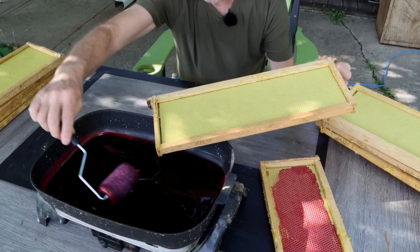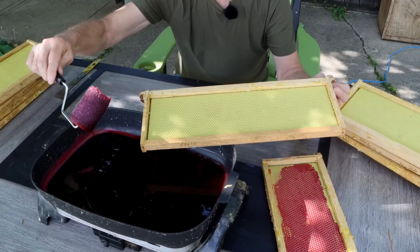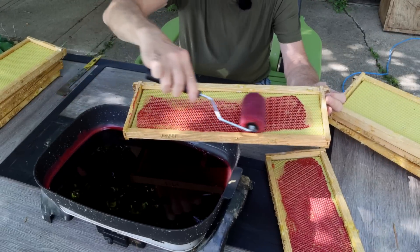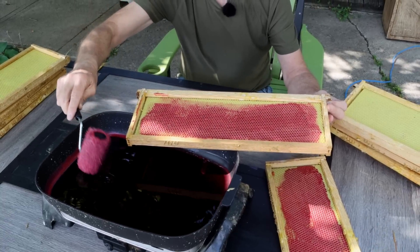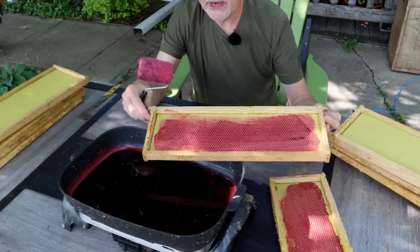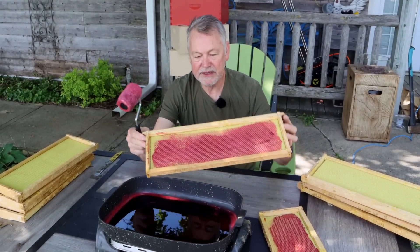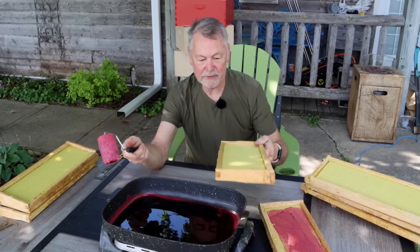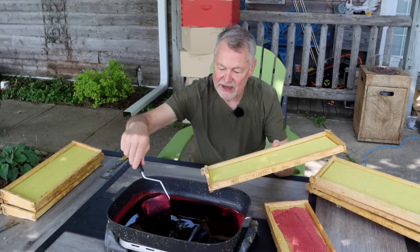Leave some comments below — let me know what you think about how soon the bees will draw out these foundations once we cleaned and waxed them. On that hive out there, we actually bottom supered — we put the super on the bottom. Honestly, I've never been real pleased with bottom supering. I always had better luck top supering. So I think when I put it back on the hive, I'm going to top super and see if they'll draw this out.